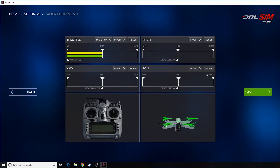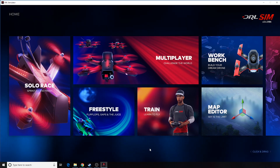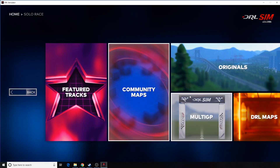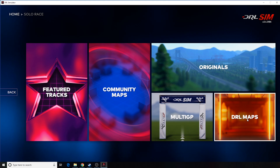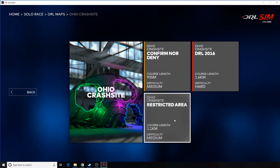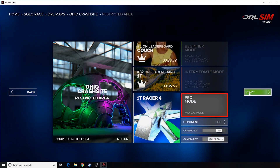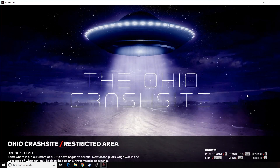Don't forget, when you change something, hit save. Now that I have the controller all set up and ready to go, let's go to a solo race to test it. Let's come here to DRL maps — we'll try Ohio Crash Site. Restricted Area is a fairly easy map; we'll go in here and give it a try.